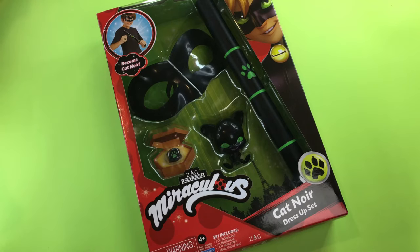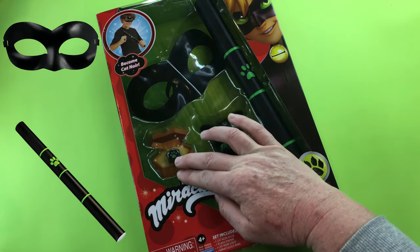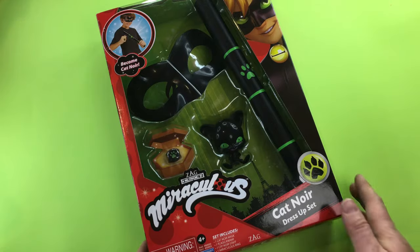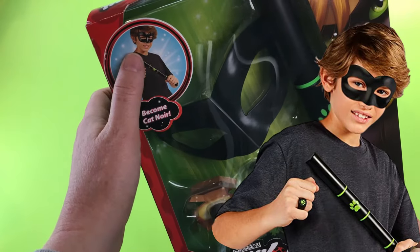Hello and welcome to this Bug and Cat Team video. Today we are going to be reviewing the Cat Noir dress-up set. So this set comes with a platoon, a mask, a Cat Miraculous ring, and the army plaid. So you can see here — become Cat Noir, with a boy who is definitely in need of a haircut.